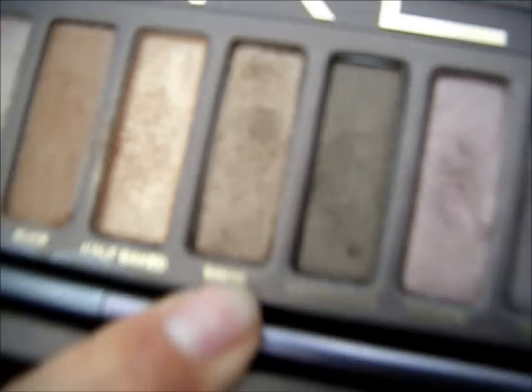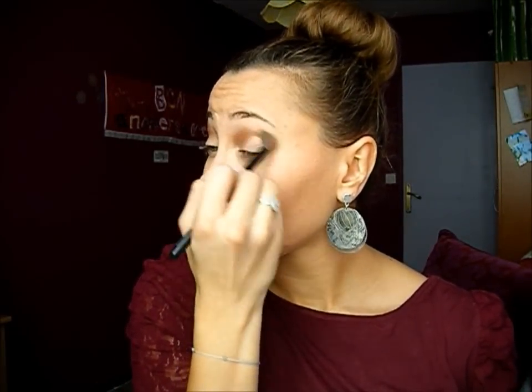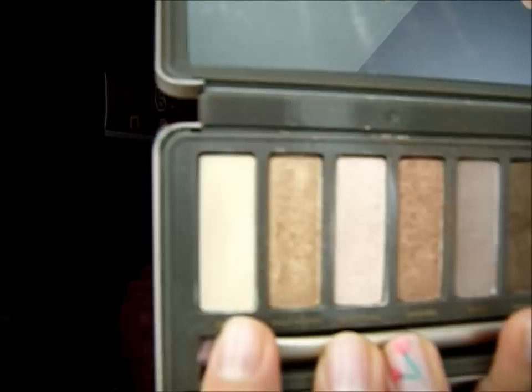Then with the same brush, I'm using Flux — which is this color — and I'm going to use it onto the first color that I just applied, Shopper. Then with a flat brush, I'm going to use Foxy, which is a light beige color, and I'm going to use this color on my brow bone. And I will drag this color down.